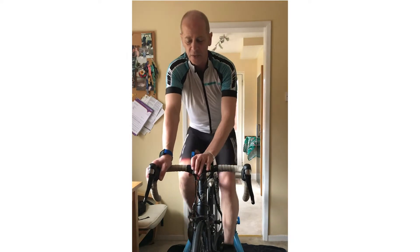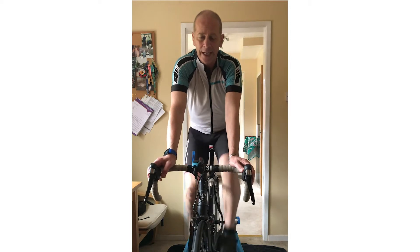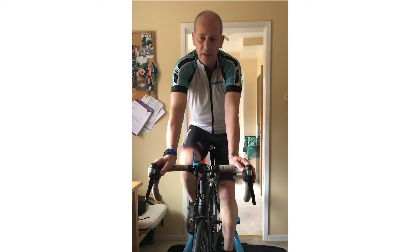Hi, I'm Mark Harris from the Sport Department. I'm just here to give you some ideas about how to liven up your cycling, whether it's indoor, on a turbo trainer like this, or an indoor cycle, or out on the road.